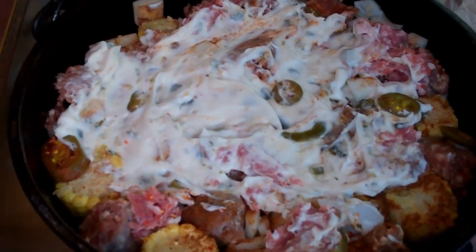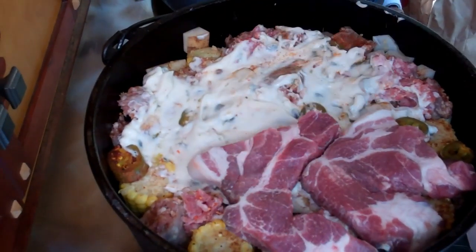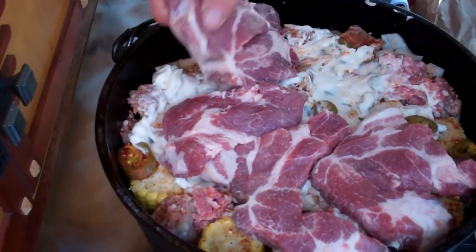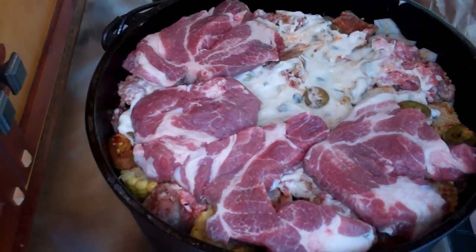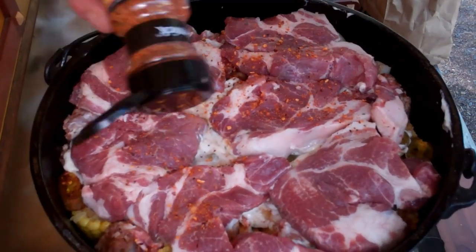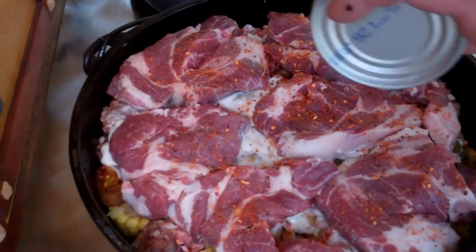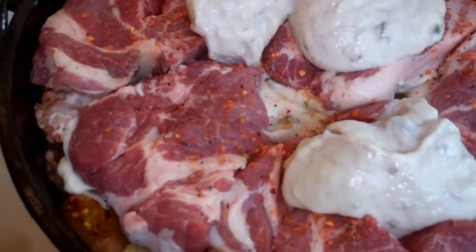Now I'm going to add the pork steak. I'm going to add a little bit of chipotle seasoning onto the pork steak, and then we're going to take the second can of cream of mushroom soup and spread that around on top.